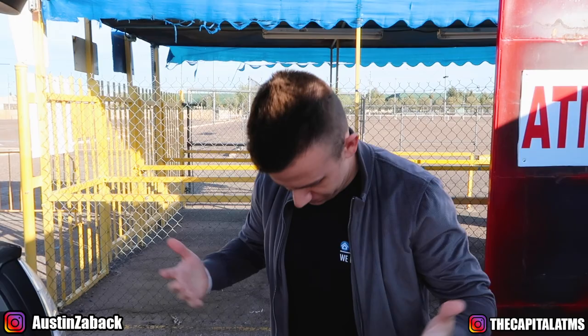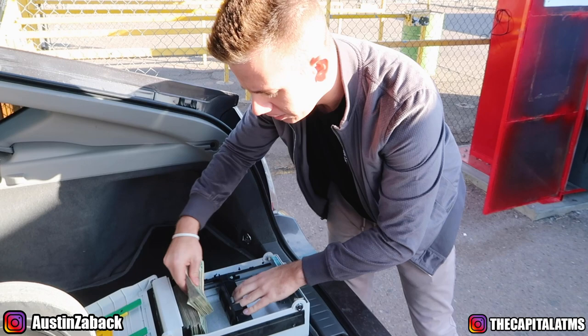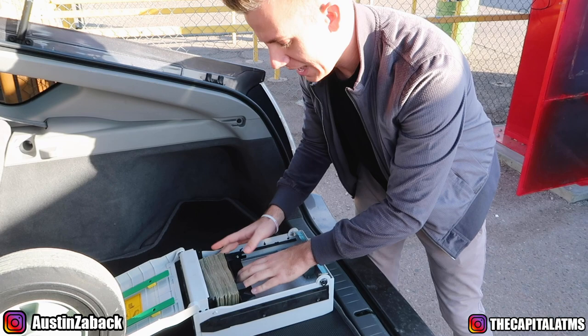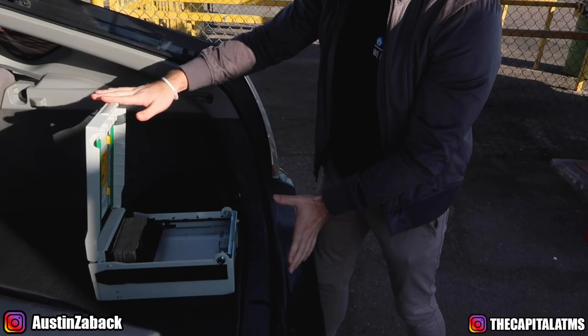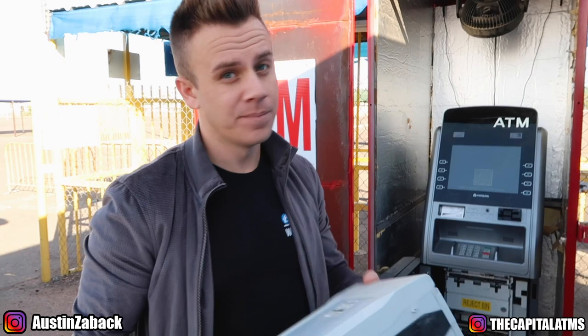I literally just woke up — I do this in the morning. For this ATM machine I'm putting $3,000 in. As you can tell, there's already some money in this one, but this is a machine that's going to get used a lot this weekend and I want to make sure there's enough money in here. I've already pre-counted this cash. This is a pretty big cassette, so it doesn't look that full, but in reality it kind of is.